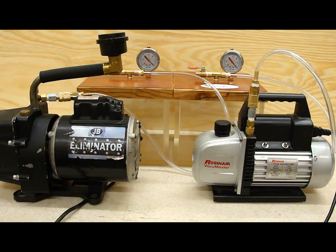Let's zoom in on the gauges. I'm going to start both pumps and then close the valves at the same time so they start pulling at the same time, and we'll see which one gets to full vacuum first.